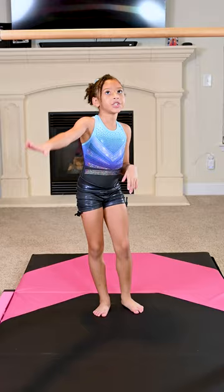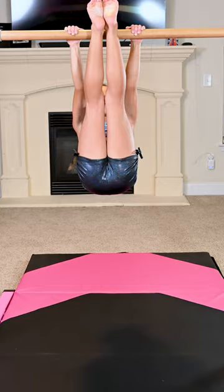The next step is, after you do your glide and you lift up here, you're going to swing, rock, and forth. And here's how you put it all together.